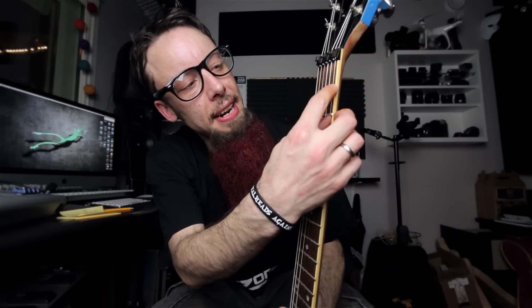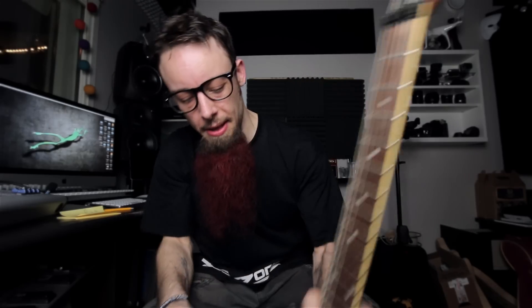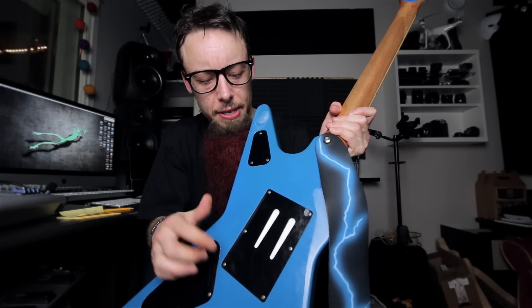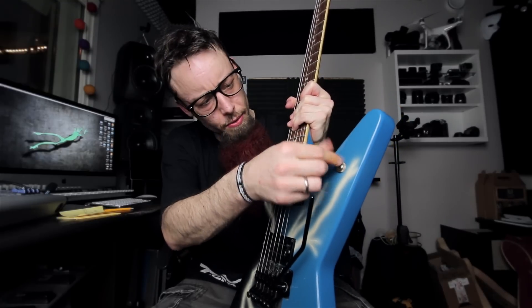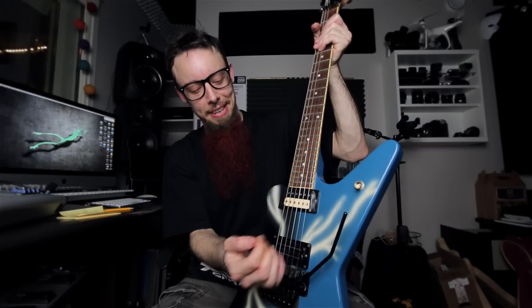I need to do some small adjustments to it — I need to file down these because this string keeps sticking to the side, and I also put some papers in the back to keep the springs from rattling. The neck pickup is also not functioning, but I'm playing at the bridge 99% of the time anyway, so maybe I'll fix it.